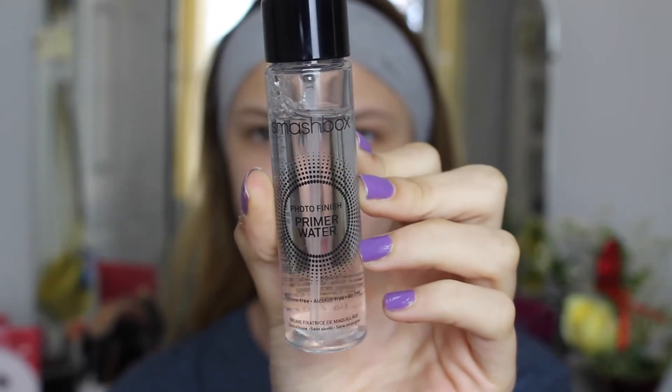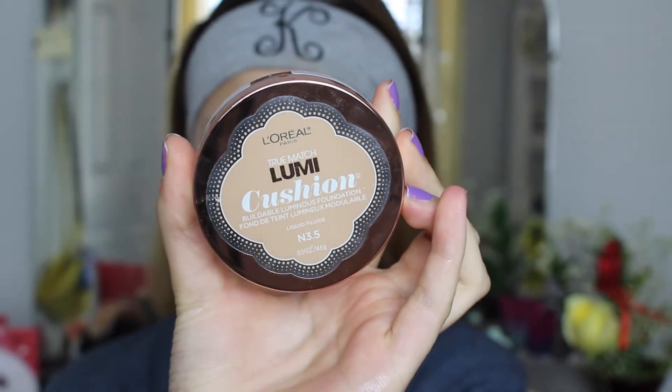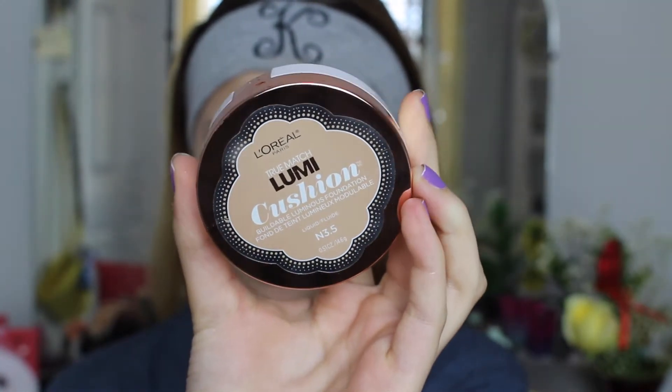So to start this look out, I'm going to be priming my skin with the Smashbox Photo Finish Primer Water and I'm just going to be spritzing this on. Now for foundation, I'm going in with the L'Oreal True Match Lumi Cushion — this is definitely one of my favorites. It just gives a really nice natural look but it still covers up a lot. I'm just going to be blending this all out with my beauty blender.